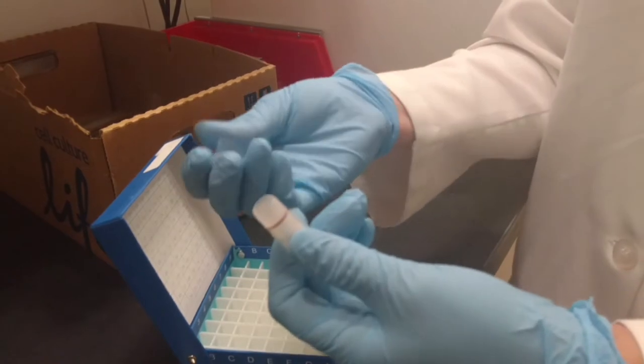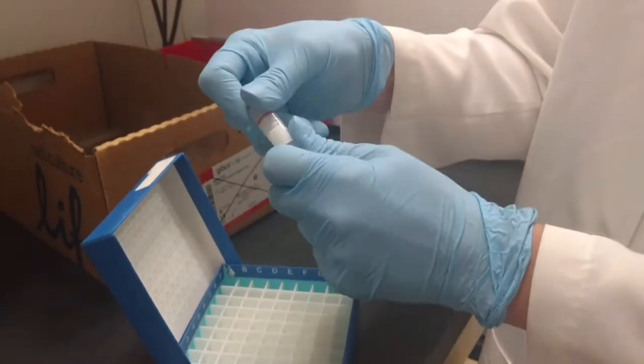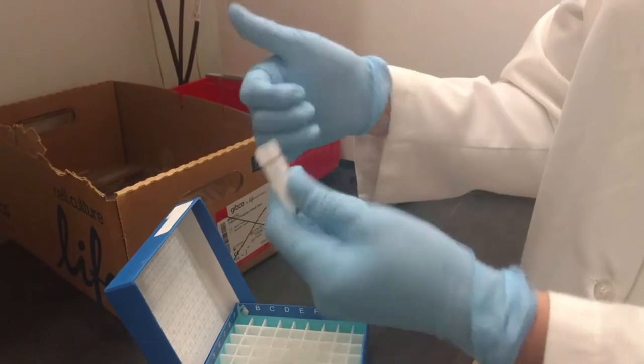Now you can remove the plastic overwrap and dispose of it, and your cryovial is now ready to be opened.